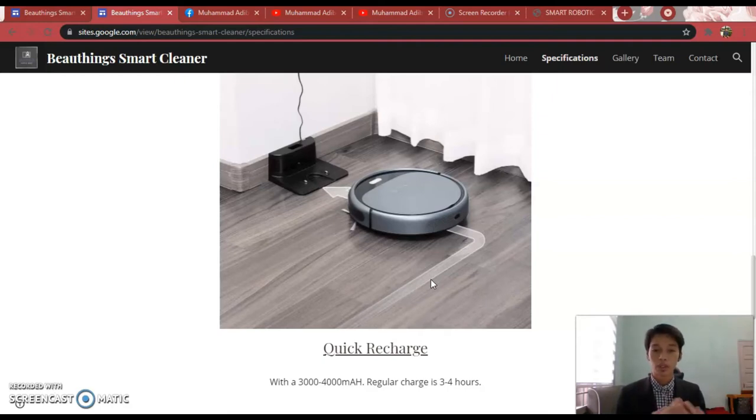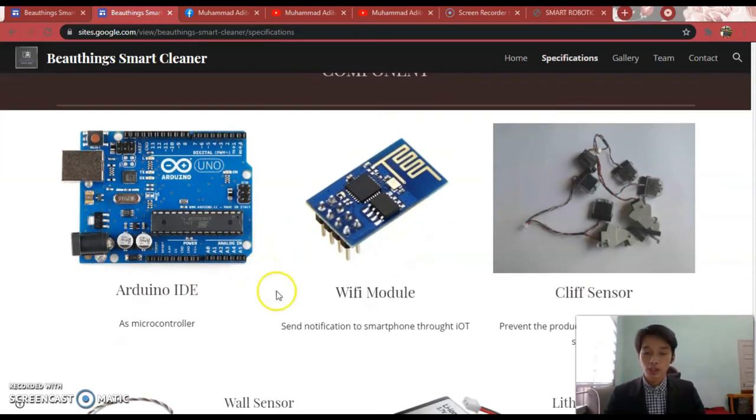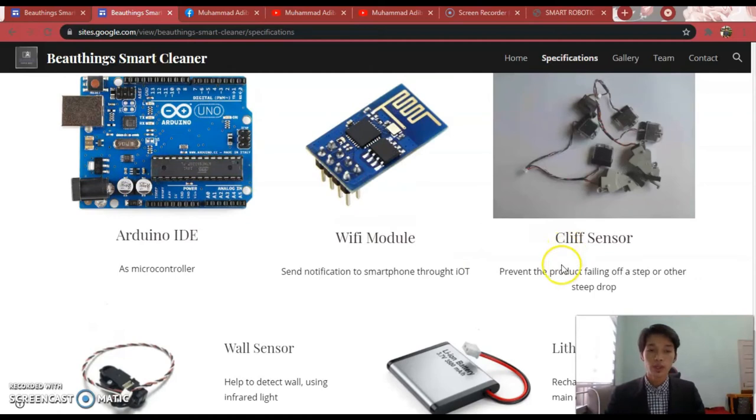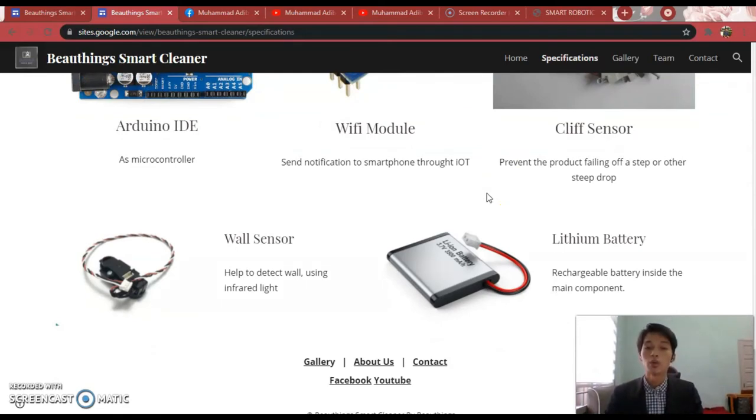The regular charge of this Smart Vacuum Cleaner is 3 to 4 hours. The next part in the specification page is the Component section. In this Smart Vacuum Cleaner project, we use a few components that are very vital. The first is Arduino IDE as a smartphone controller. Next is a Wi-Fi module, which sends notifications to the smartphone. We also use two types of sensors: a Cliff Sensor, which prevents the product from falling off a step or steep drop, and a Wall Sensor, which detects walls using infrared light. The last component is a Lithium Battery, a rechargeable battery inside the main component for the device.